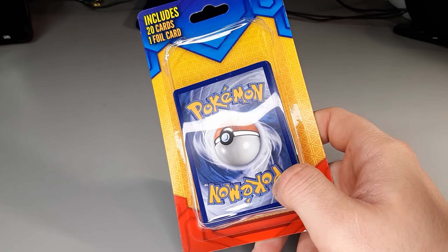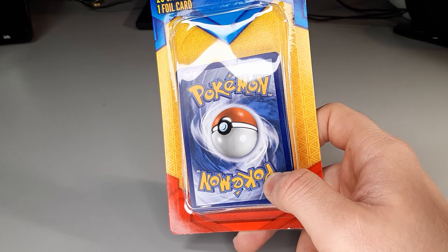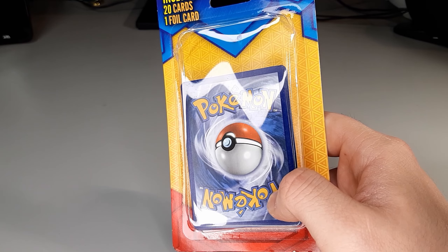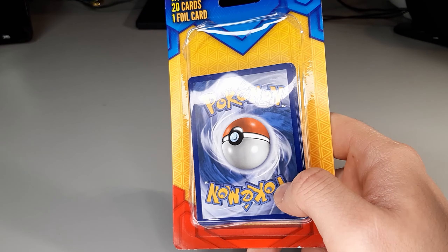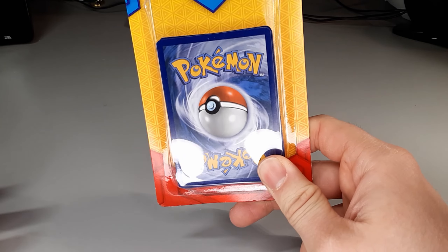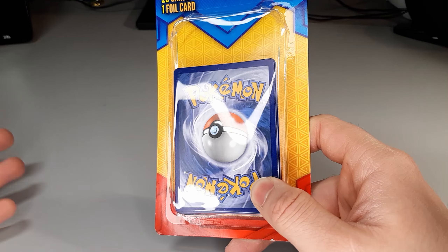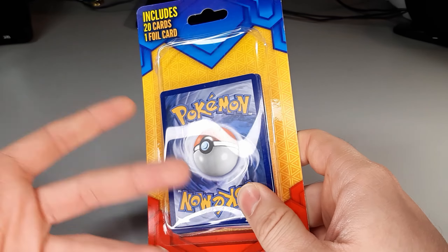I did see a video on Instagram or YouTube where whoever it was ended up pulling a holo Politoed. So that's pretty cool. I don't know the full extent — whether it's just normal holo cards or if even better cards are guaranteed in there.